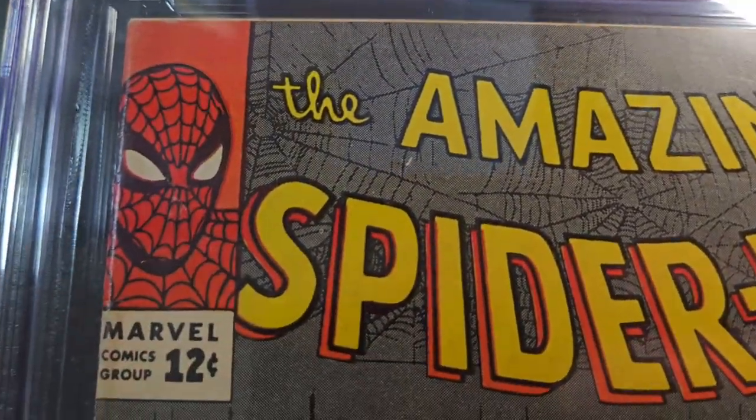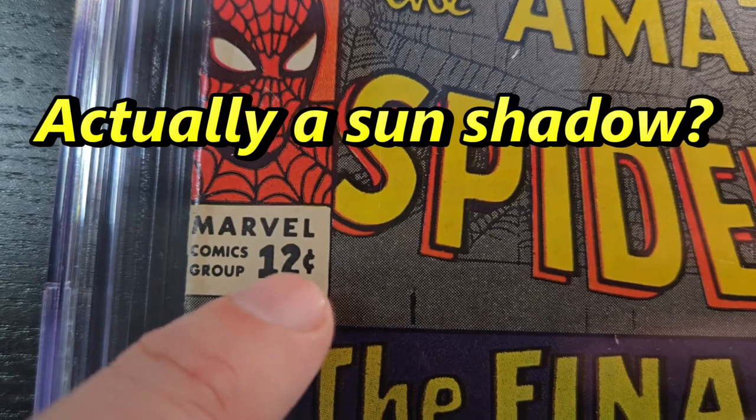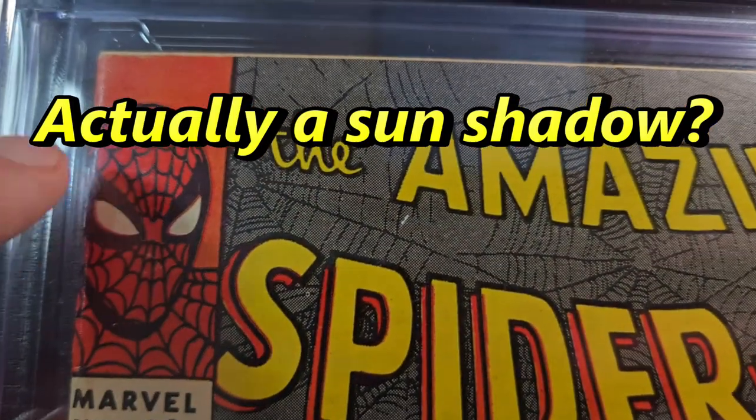Let's start at the top left here. You can see there's still some staining right here, and this is definitely off-white, not white-white. There's just normal wear and creasing, that type of thing.